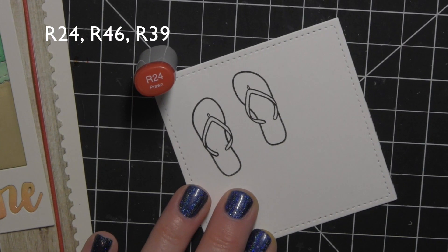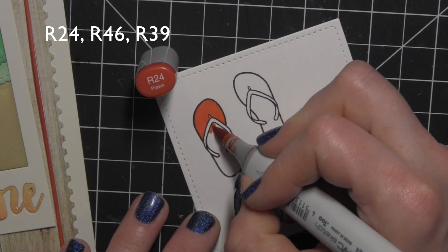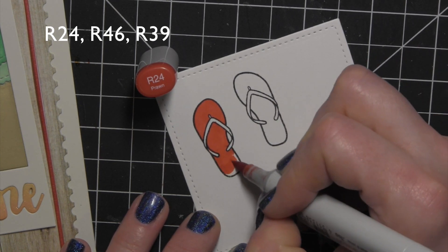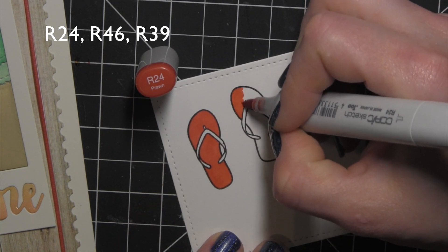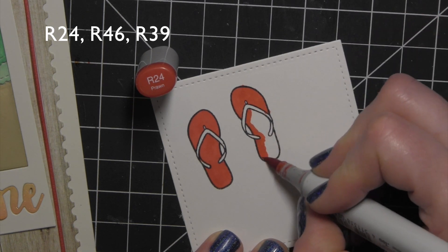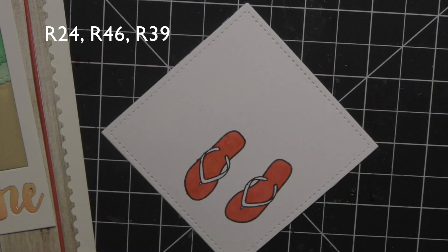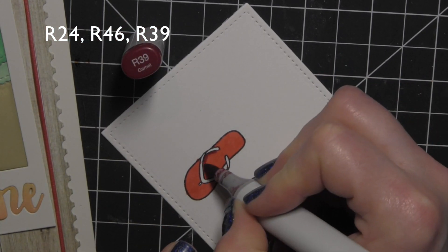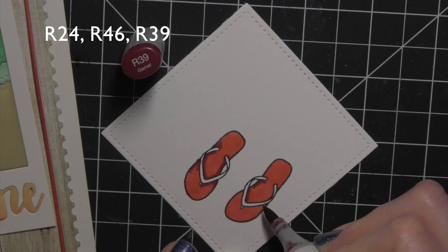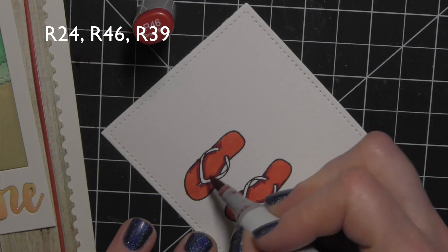I'm going to take the flip flops from the stamp set this month and stamp them on a scrap of white card stock using Memento Tuxedo Black ink, and then color them in with Copic markers. I'm going to make them red with little gray straps. There is no coordinating die for these, but they are very easy to fussy cut with scissors, so I'm not being terribly careful with my ink — if it gets outside the line, that's no big deal because I'm going to be cutting that off.